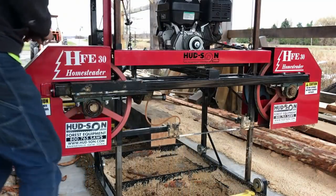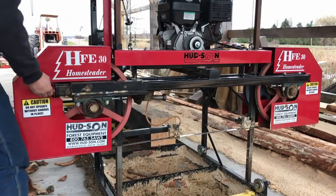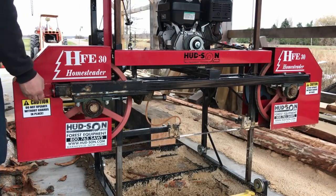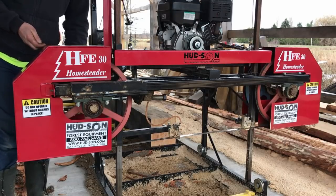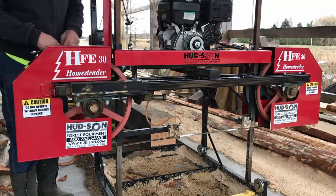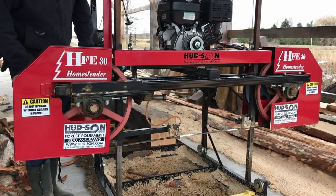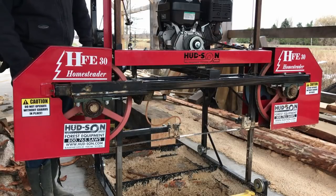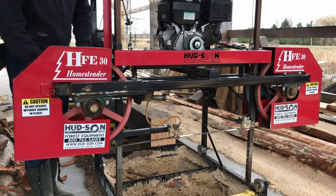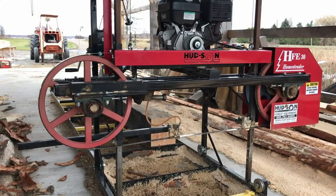Something I don't see a lot of on YouTube is proper upkeep of a band mill. Obviously it's different for every mill you buy, every manufacturer, but I can go through some of the ones on this mill. I don't put the hours on this mill that professional sawyers would — someone like Nathan from Out of the Woods probably runs his constantly every day, so this would be a weekly thing for him. But everybody has a different way of doing things. Especially if you're looking to buy something like this, it's not a bad idea to know what you're getting into.